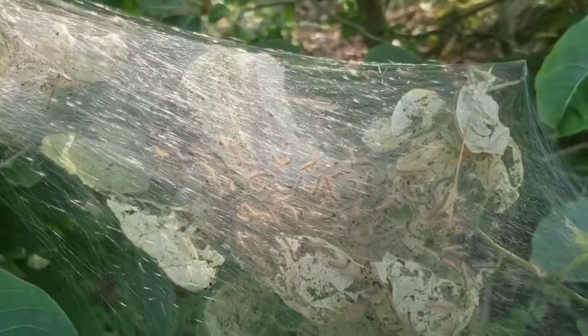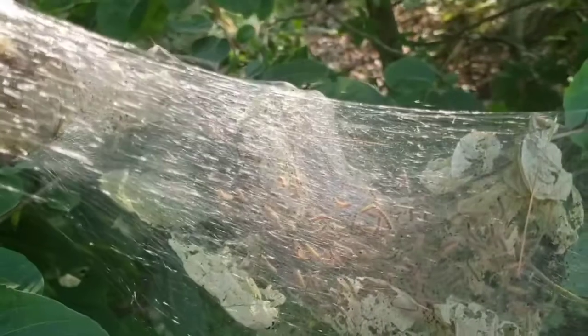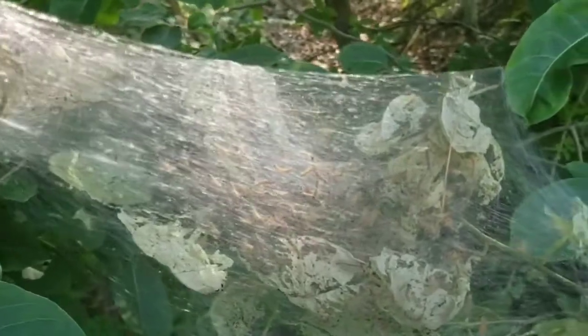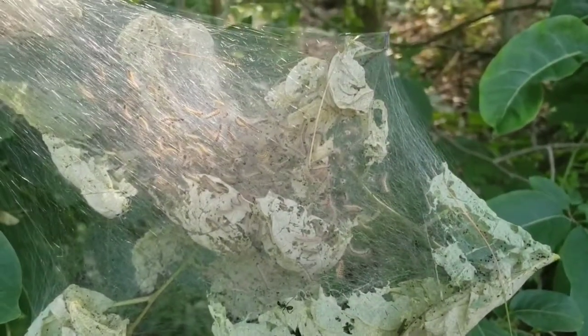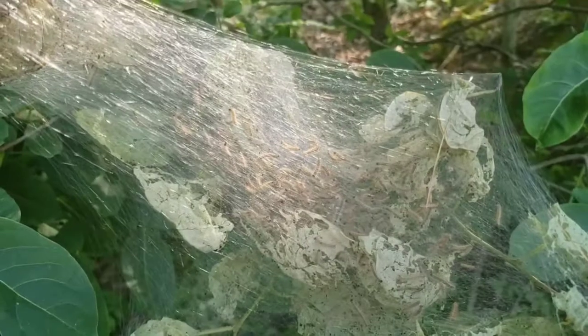The female moth lays her eggs on the leaves of hardwood trees here around camp, and when they hatch they turn into these little caterpillars who create these webs around the leaves so that they can feed on the leaves while they're growing up. Once they're fully mature they'll turn into moths and fly away and start the cycle all over.